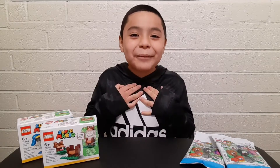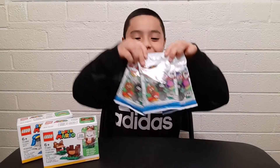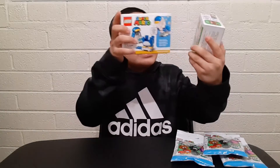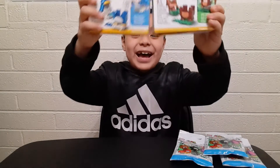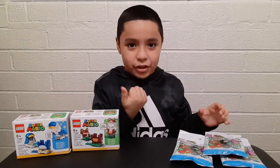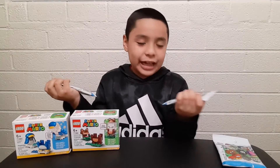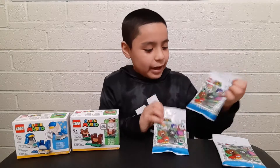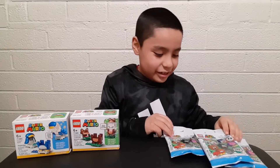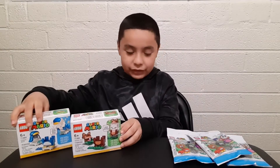Hey guys, welcome back to my channel, I'm Ricky. Today I have some very exciting news - I went to Kohl's and I found some more mini character packs and two of these Super Mario power up packs. As you've seen in my other video, I opened like some of these before - only three because that's all I could find. I went to a different one this time but I still found three, so at least a good amount. Hopefully we get different ones. I'm going to be unboxing the power up packs first.